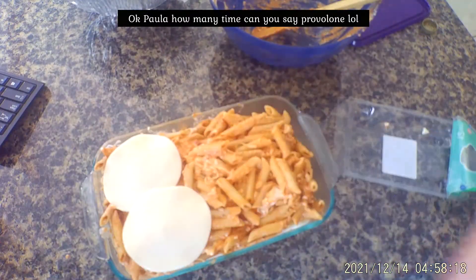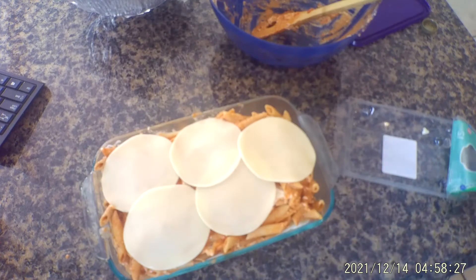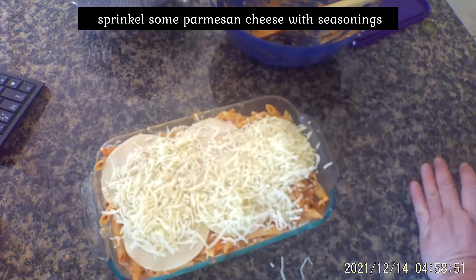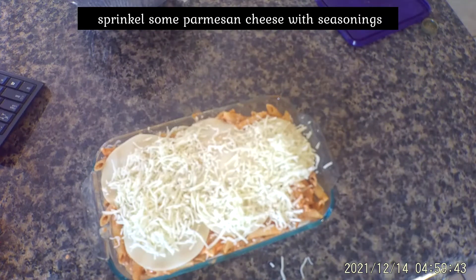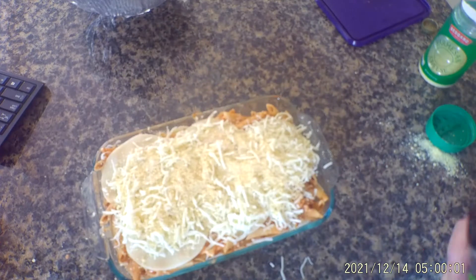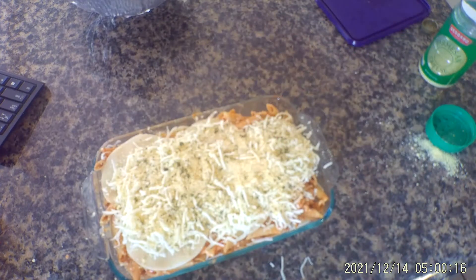Then I'm going to put the provolone on top, add some mozzarella, and I'm also going to add a little parmesan cheese as well. Then I'm going to top it off with a little bit of extra seasoning — some garlic, probably a little Italian seasoning, and some basil.